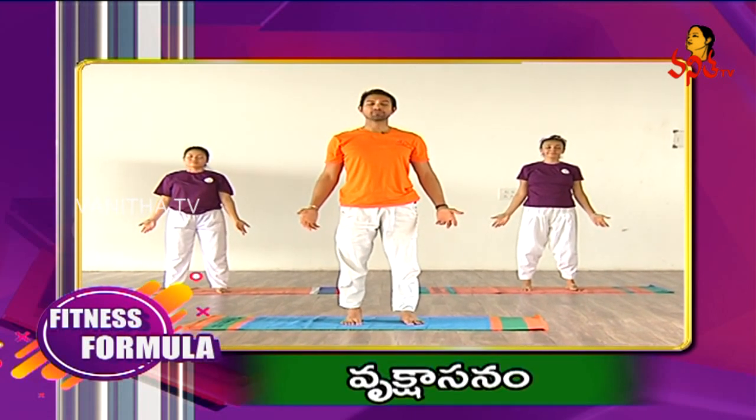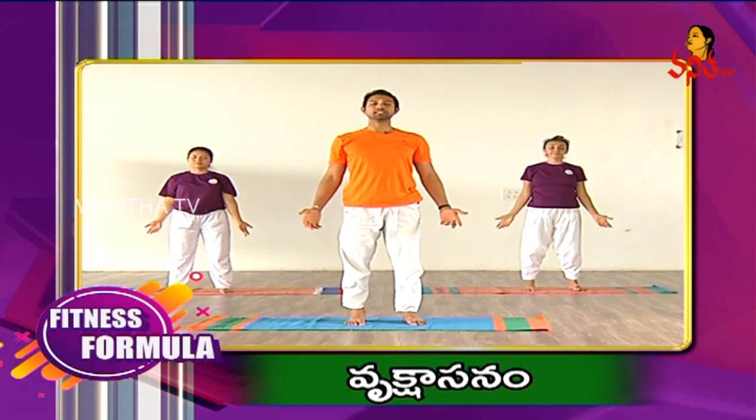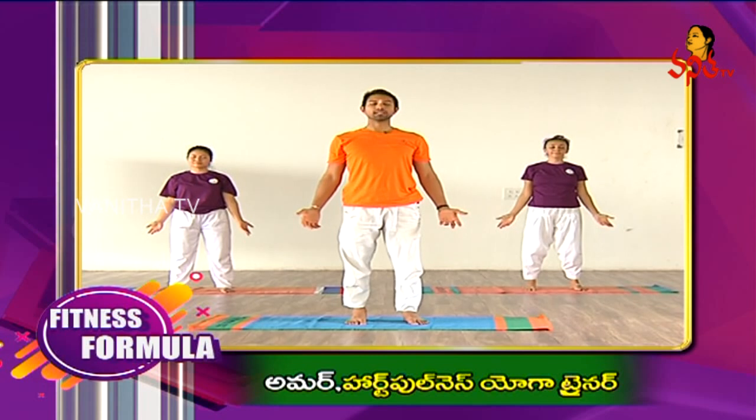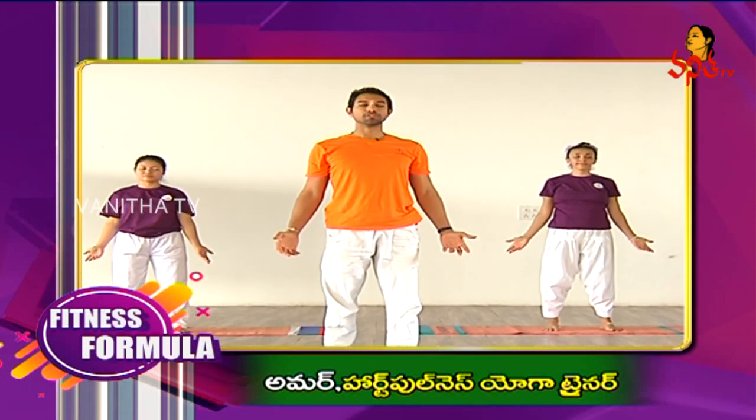Keeping your eyes closed. Observe your breathing. Observe the condition you have acquired. Gently open your eyes.